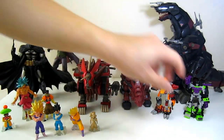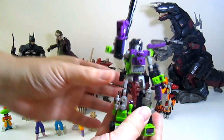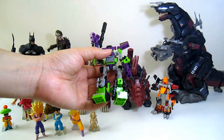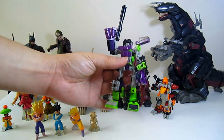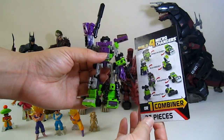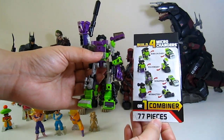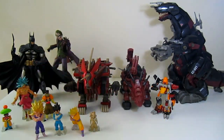We have a Devastator in combined mode here — very nice color. It comes with this card, 77 pieces total. Very very nice.